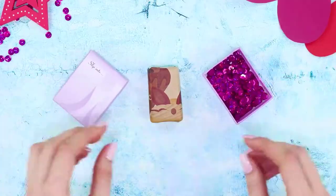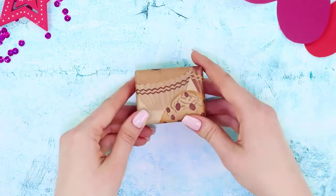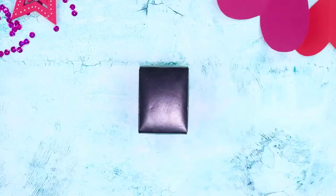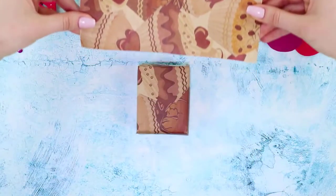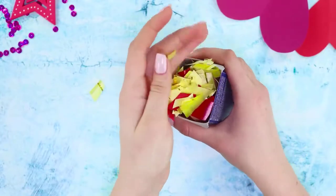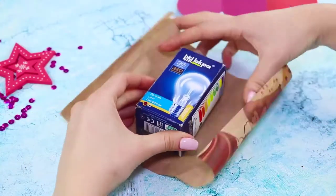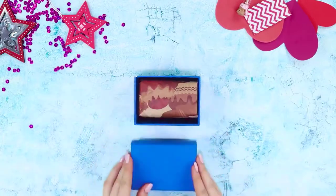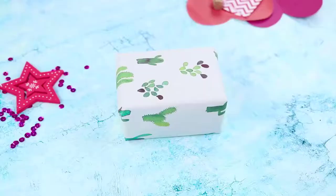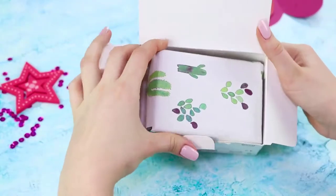Pour sequins into a bigger box too, close it and wrap it. Repeat the same thing with a slightly larger box. Now put this box in an even larger box. Carefully pack each of the layers, adding glitter and confetti. Choose wrapping paper with different prints to make the process of unpacking even more exciting.